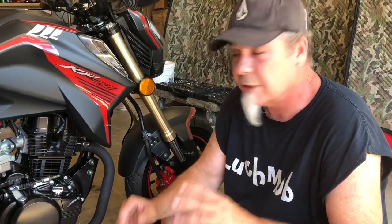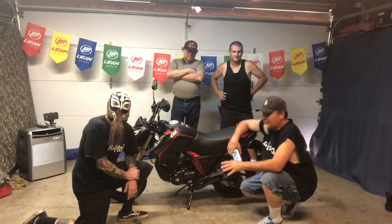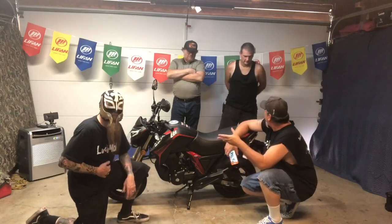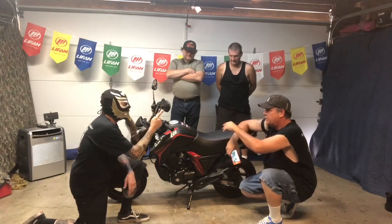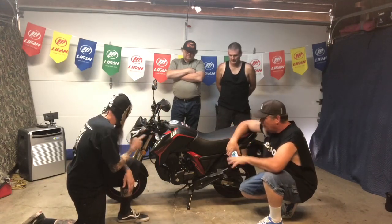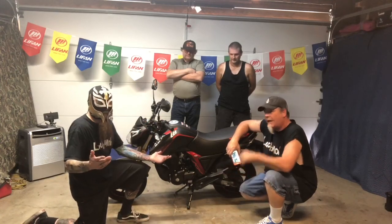What we're going to do right now is get some gas in this thing and go ahead and start it up and take it for a ride. So we got some gas in it, we got everything put together. We got the bars on, we got all the switches, we got the mirrors put on there, we got the battery in. Now all that's left is to start it. So let's check it out.